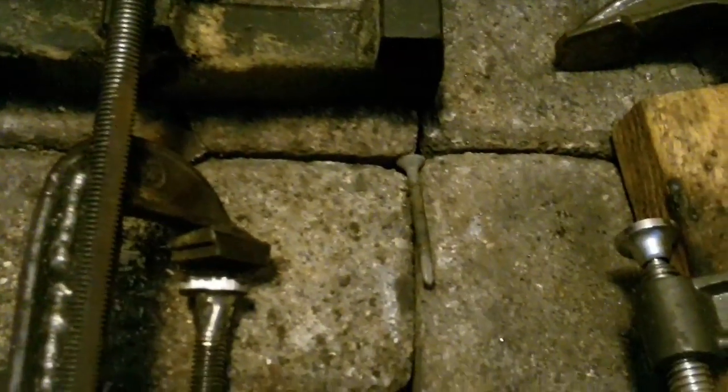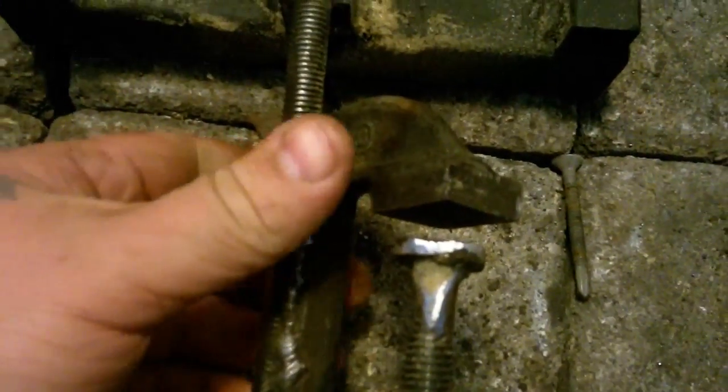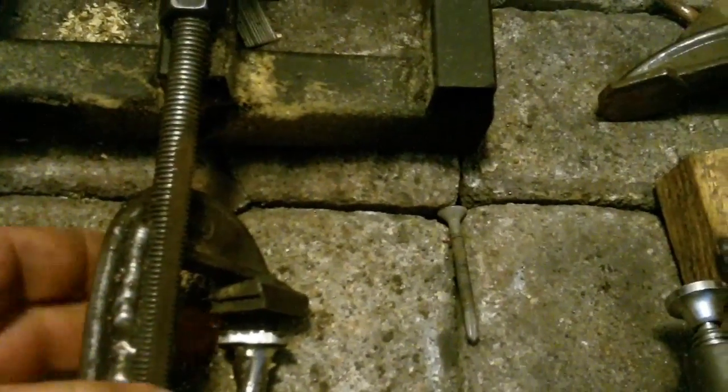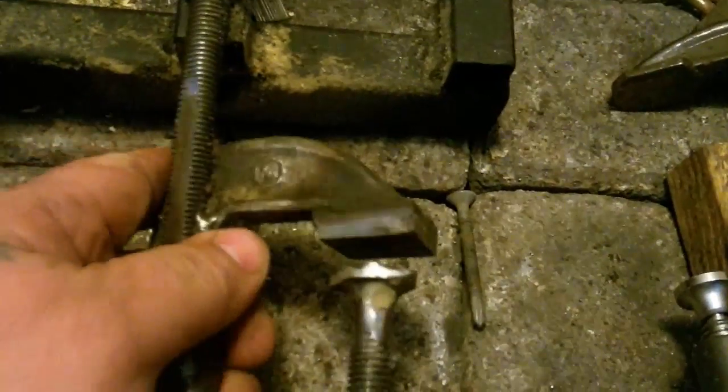It did slip and catch the chain — I think it was right there — and flattened all my teeth out, so I had to stop and re-sharpen them. I went back to milling and the saw kept slipping again. I didn't want to hit the chain on the clamp and have to re-sharpen it again, so I figured I'd just stop now while I'm ahead and get another clamp welded on there.